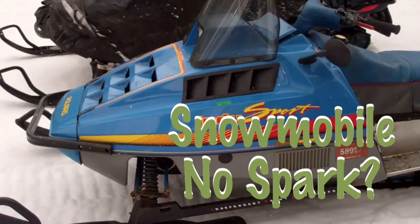Polaris snowmobile no spark refers to when the snow machine does not generate an electrical discharge serving to ignite the explosive mixture in an internal combustion engine. Common symptoms include no spark or weak/intermittent spark. This video details everything you should check if your Polaris snowmobile has no spark.